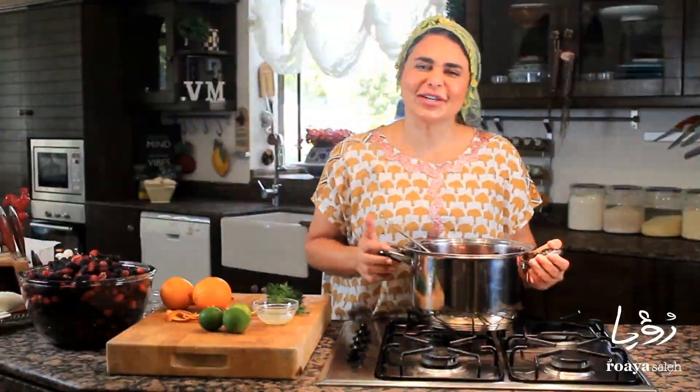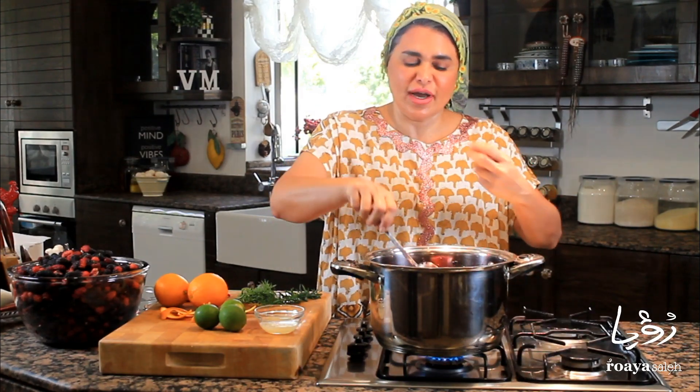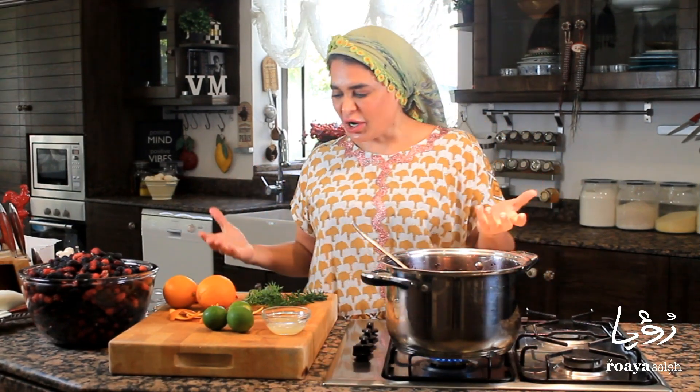So let's start cooking our jam. I'm starting on high heat and keeping it on high heat until the juices start to pop. In the meantime, I'm going to add my herbs — you can add any spice you like.